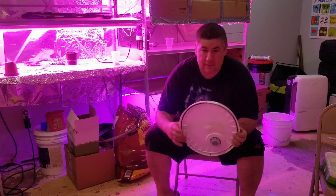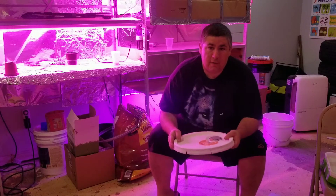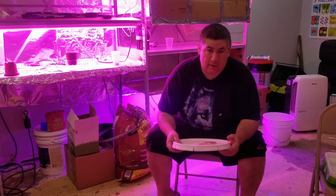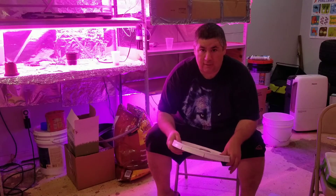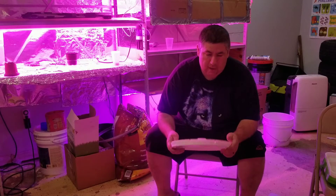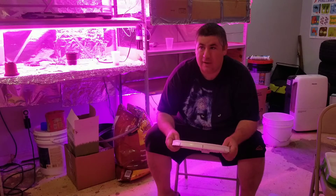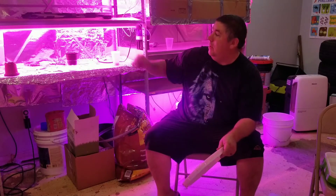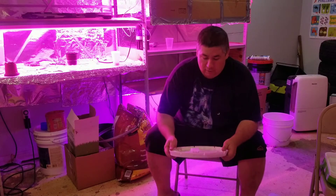If we seal the lid and pressurize it, it'll actually filter a little bit quicker. I did it once, but I drilled the hole too big for the size of air valve I got. I use that double bucket system for my plants when I do hydroponics and microgreens.